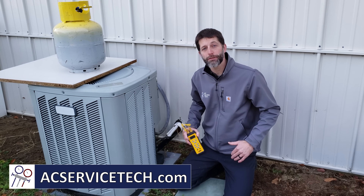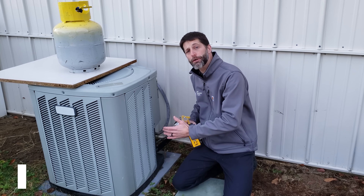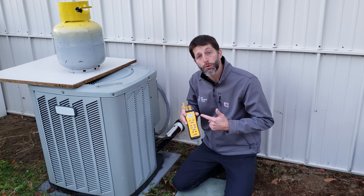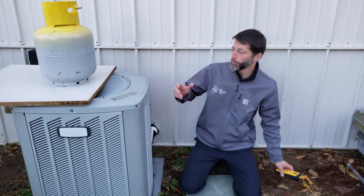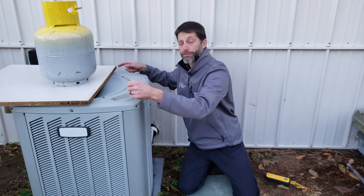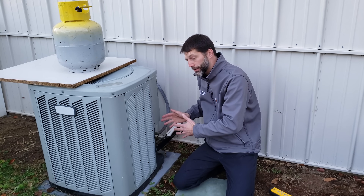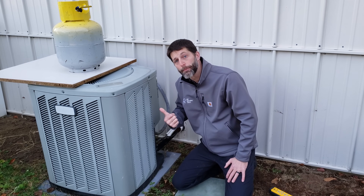This is Craig Migliaccio from AEC Service Tech, and today we're going over how to check the refrigerant charge on an air conditioner or heat pump during low outdoor ambient temperatures. We can replicate a higher temperature day by restricting the airflow on the top of the unit in order to drive up the pressure to correctly check the refrigerant charge.